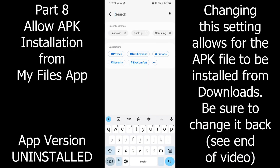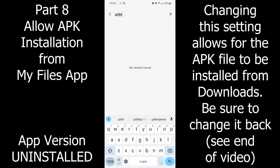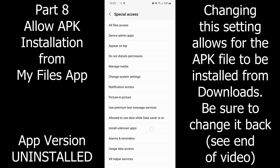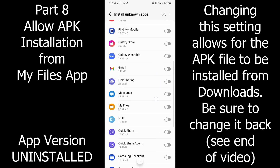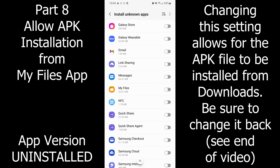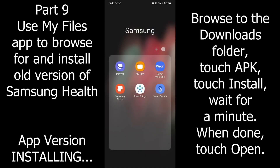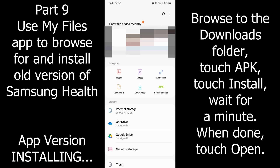Go into Settings and search for 'unknown.' There it is under Special Access: Install Unknown Apps. Select My Files and hit that toggle — it has to be blue.